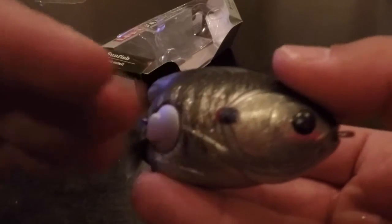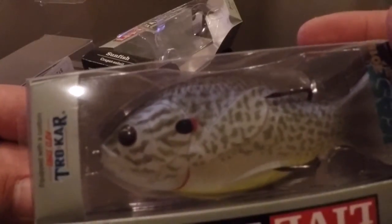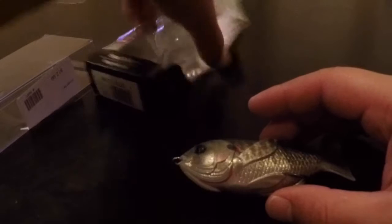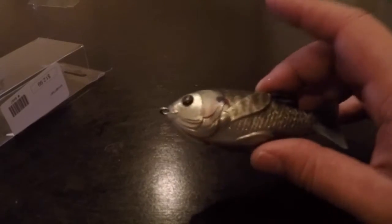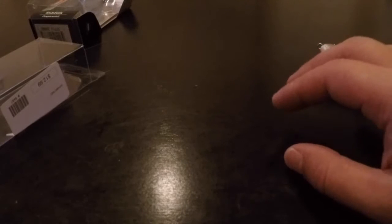There's your line tie on the front there. It's just amazing the detail — very, very impressive. There's that color. I'll go ahead and pull out the other color and show it to you. This one is metallic midnight bluegill.